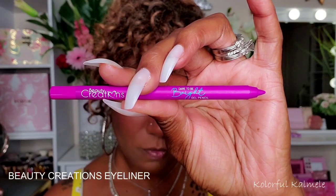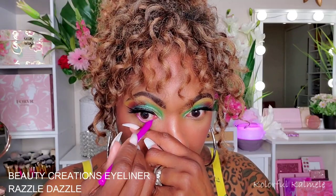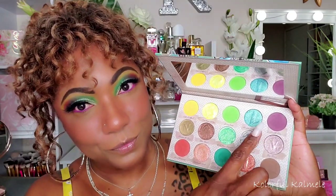This is what we have so far. I'm going to finish up my complexion and then move forward with the eye look. For my lower lash line, I decided to go with purple today, using a Beauty Creations eyeliner pencil in the shade Razzle Dazzle. They're nicely pigmented and don't require too much tugging. Then I'm going back into that purple matte shade to further smoke out my lower lash line.